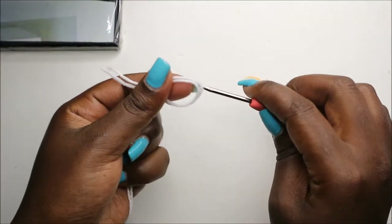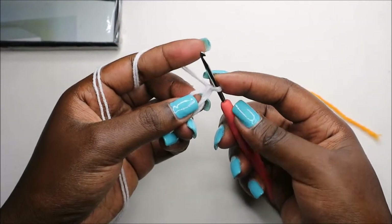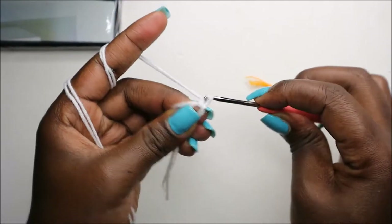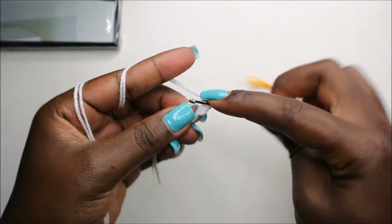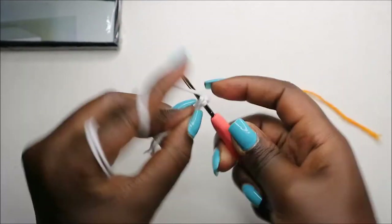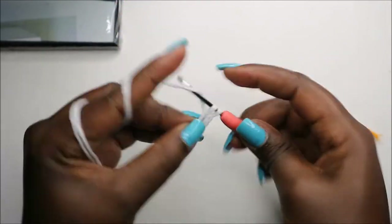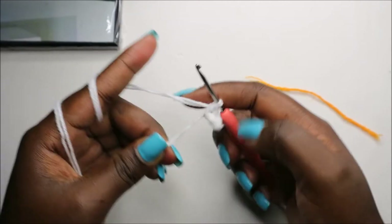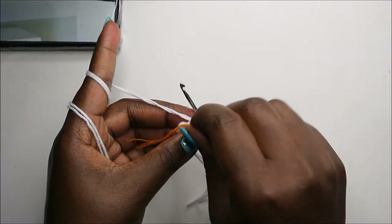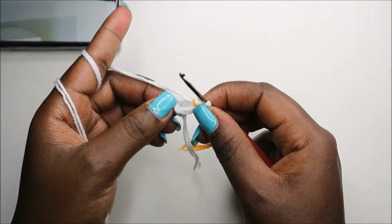We're going to start with the head, beginning with a magic ring, and then do six single crochets into the magic ring: one, two, three, four, five, and six. Then I'll place my marker.